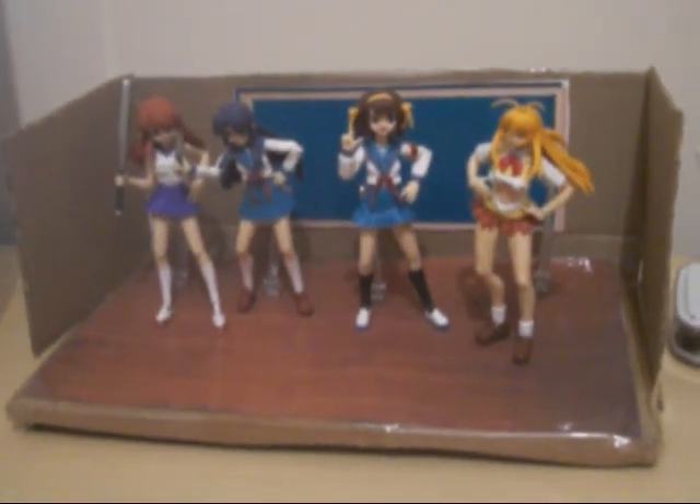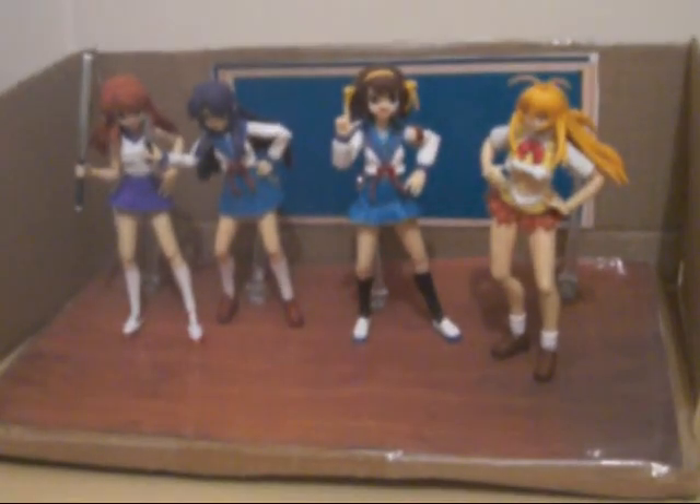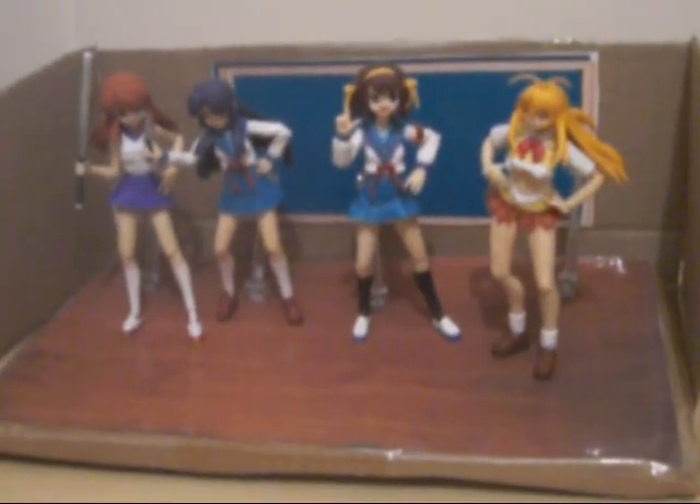I actually use the normal Figma stands — there are the Figma stands as you can probably see right here. I used those so the figures can stand up properly. They do stand up on their own actually. Pretty cool.